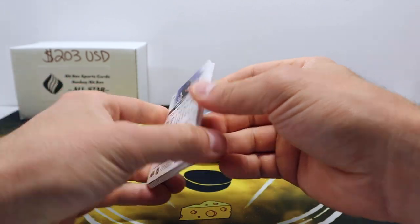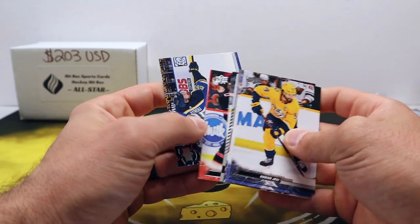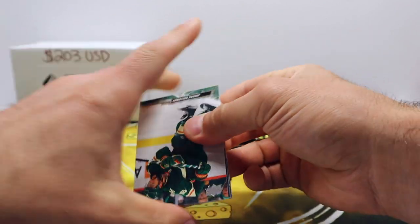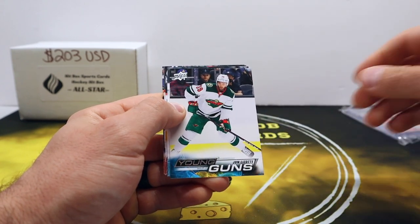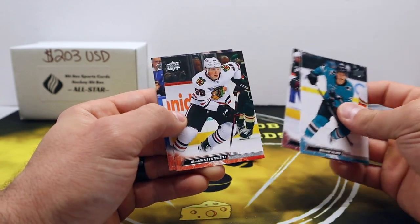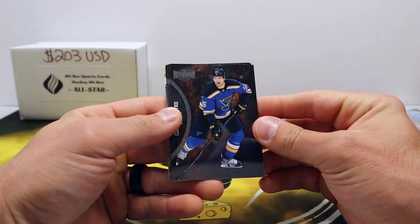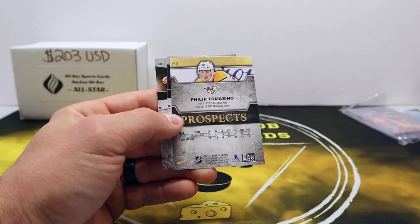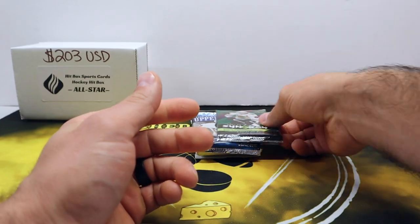Very cool lineup — see if we can hit some gold here. Superstar Steven Stamkos, that's going to be our non-base card. Come on, Young Guns — where are you? Here's one: Young Guns, John Lazo for the Wild. We got Young Guns, cool. Eklund, Sam Reinhart. Metal Universe — a little PMG hunting. Brad Marchand, McTavish rookie, prospects Tomasino — cool.